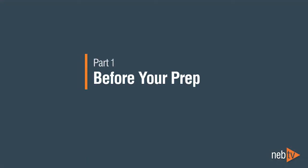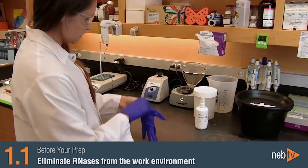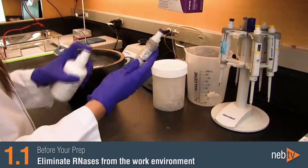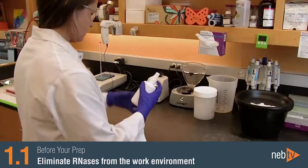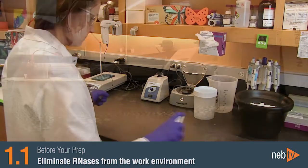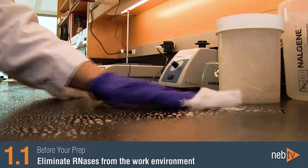Before your prep, it is important to work in an environment free from RNases. Always wear gloves, use RNase-free glass and plasticware, and clean your work areas. We recommend wiping your benchtop with a cleaning agent such as RNase ZAP.